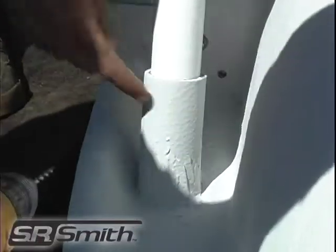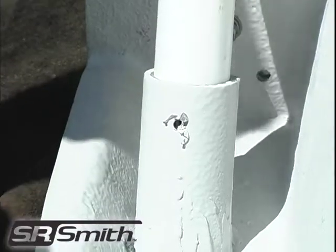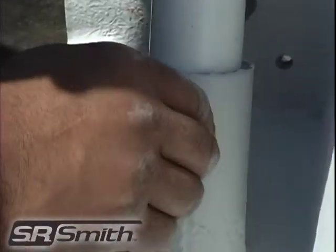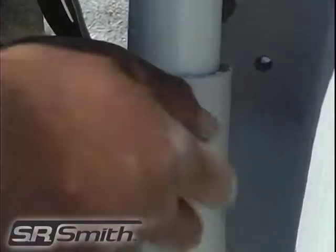Once the slide has been leveled, secure it by drilling a hole through the existing hole in the PVC sockets and into the PVC leg. Insert the self-tapping screw through both pieces of PVC and tighten. Start with the longer legs first and then continue towards the exit section of the slide.